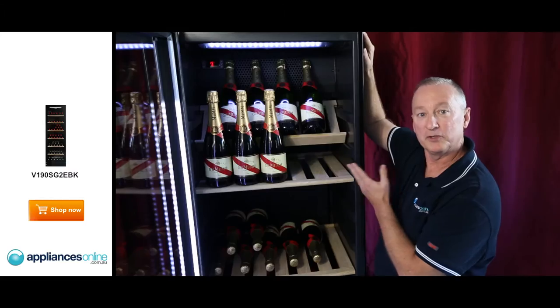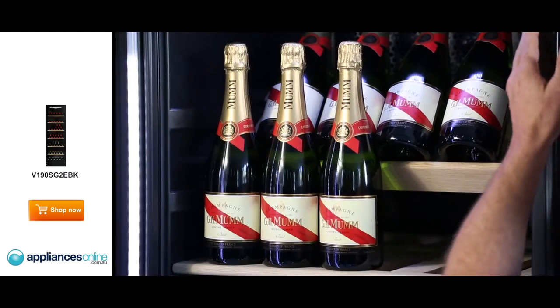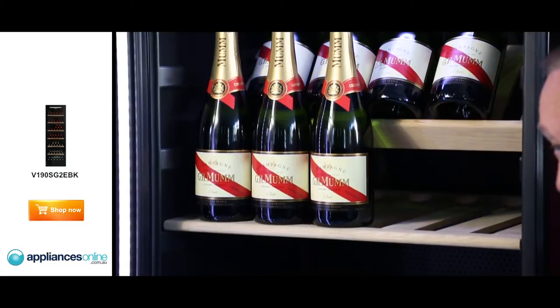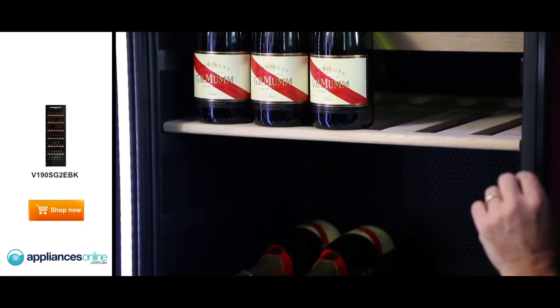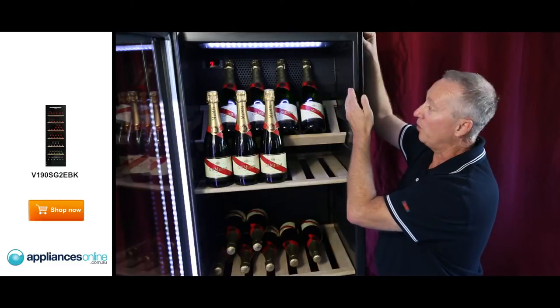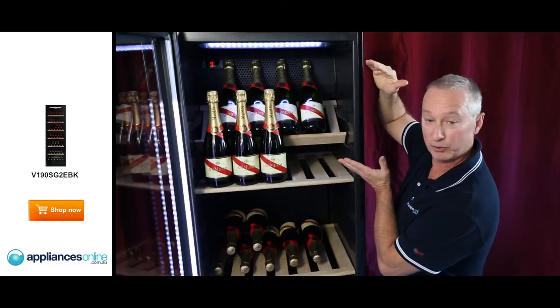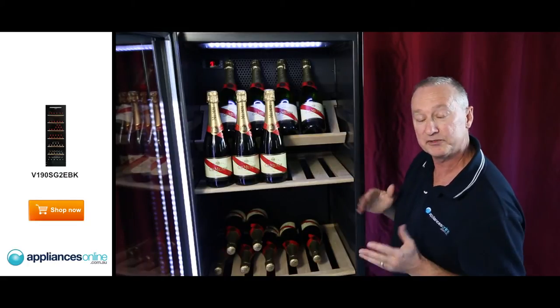Something unique to this particular model: not only is it made in Denmark, it comes with a two-year warranty on all parts and labour. You can have a single temperature right through from top to bottom for storing or serving your wines. There's also a multi-temp zone from top to bottom, ranging from 22 down to 16 degrees, so you can have your reds, whites, and champagnes all at different temperatures.